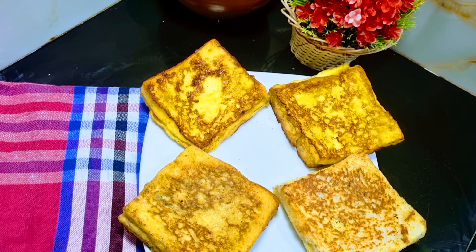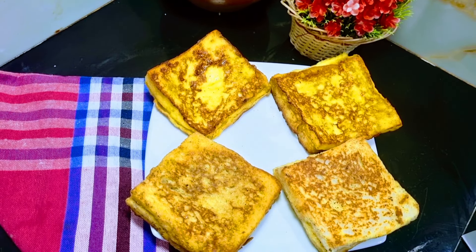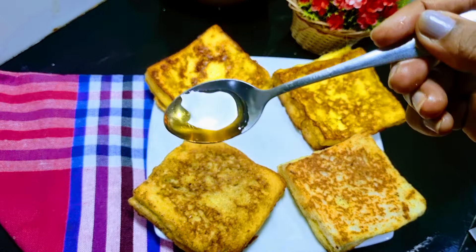Hello everyone, we're going to make french toast at home. I have a nice french toast, I'll be coming back to this video.